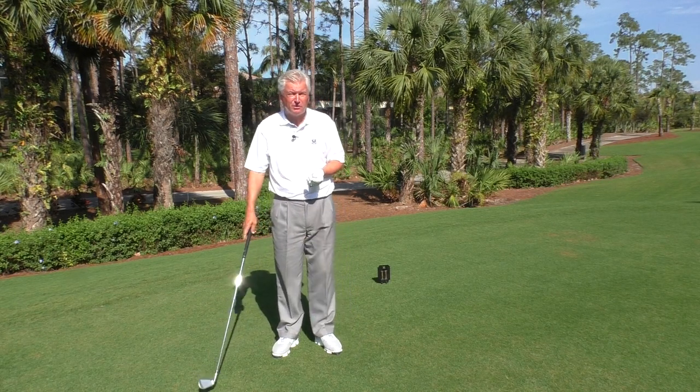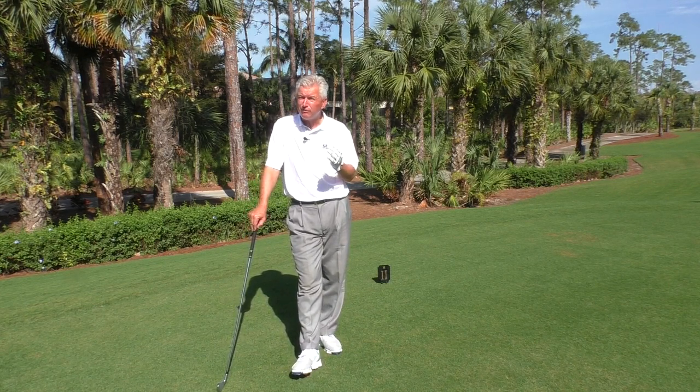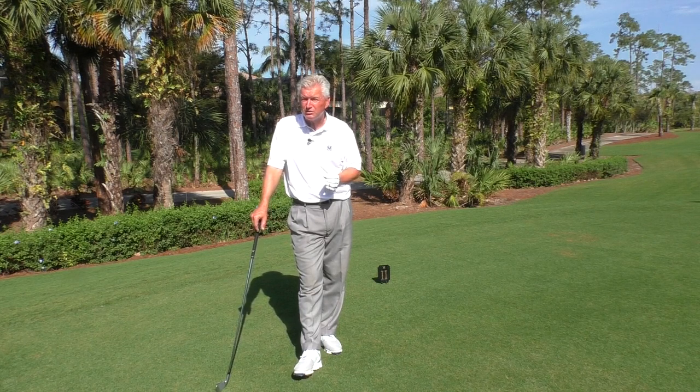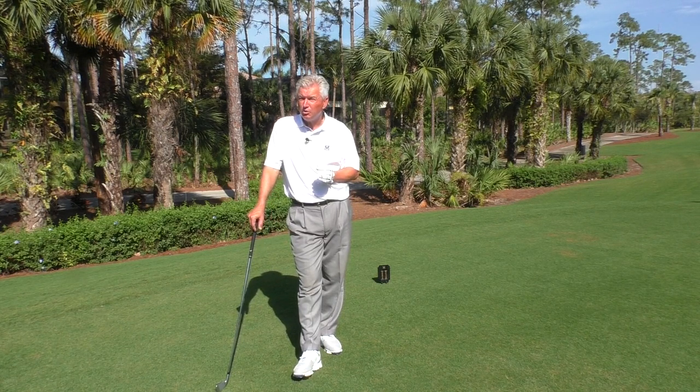How high to tee irons on par threes? Now, a lot of people don't use long irons so much anymore, but this principle would apply for a hybrid three or four. I'm going to demonstrate for you here a nine iron and a four iron — they're very similar, but you have to get certain principles down. And I'm going to show you a close up to give you a better sense of what we're talking about.